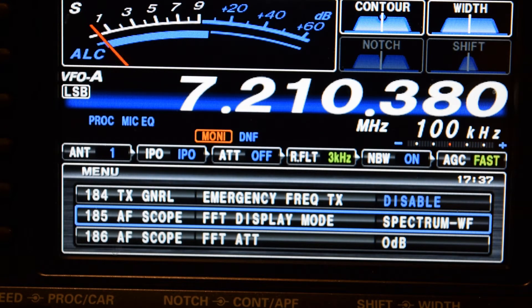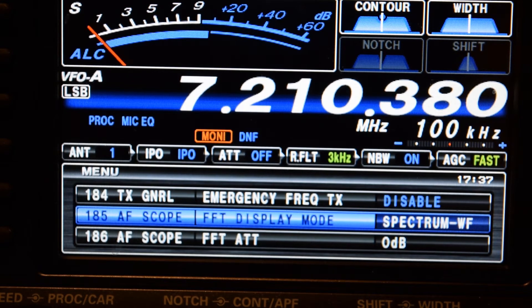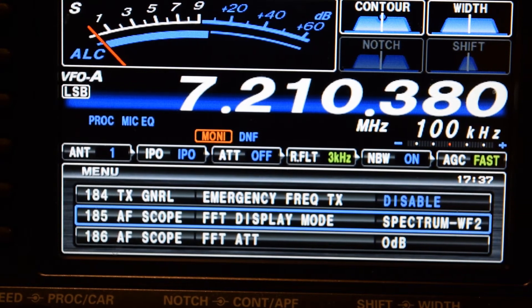Okay, this is going to be the ALC on with the Spectrum Waterfall Display 2. Kilowatt number four, X-Ray Juliet. Test one, two, three.